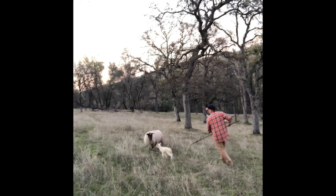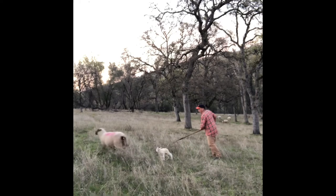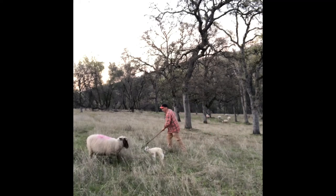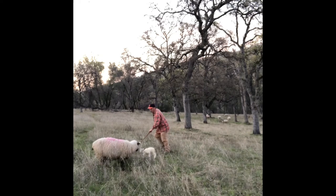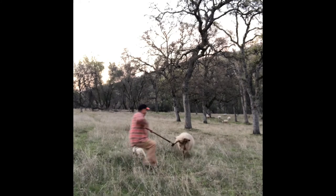Sometimes if the ewe is really flighty, I'll bring a dog in to help me distract her or get the ewe in a position where I can catch her. It's easier when she's had a lamb already — she's not going to go very far from that first lamb, and I'm able to catch a hind leg.